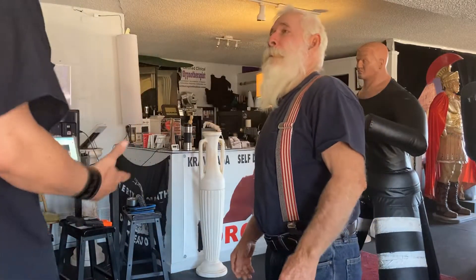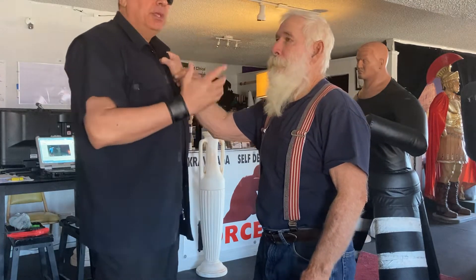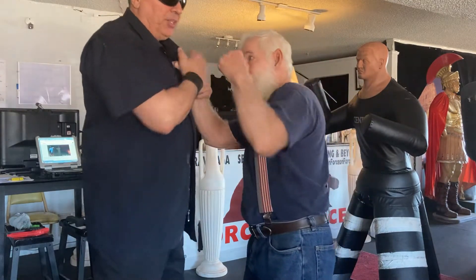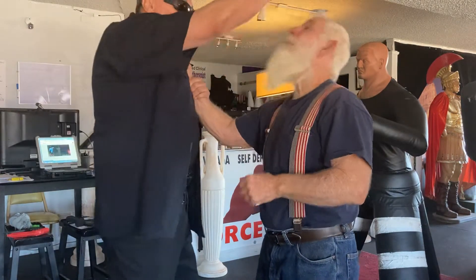Just a little warning: I never use a joint control, especially when somebody's grabbing me as the first thing, because the damage would be immediate. If I try to grab him here, boom, I get punched. So always a strike.